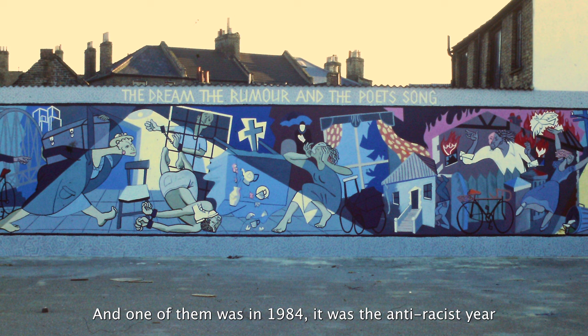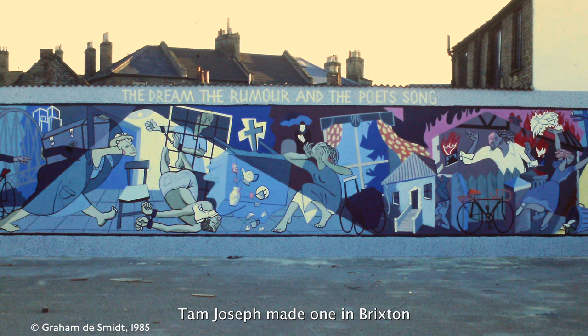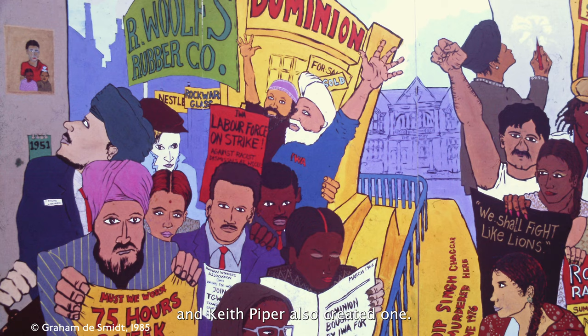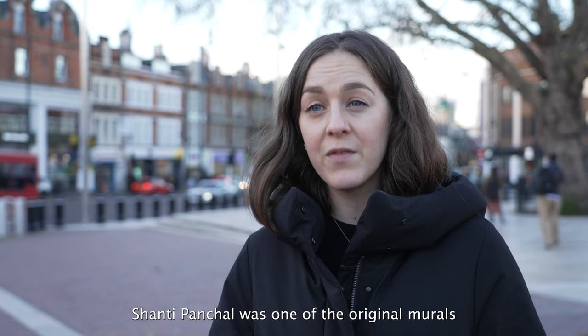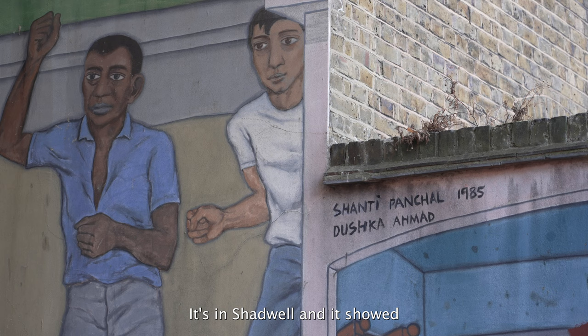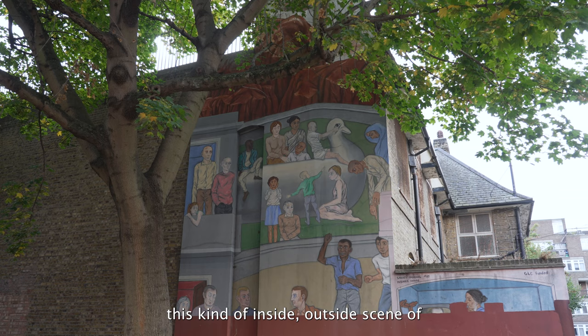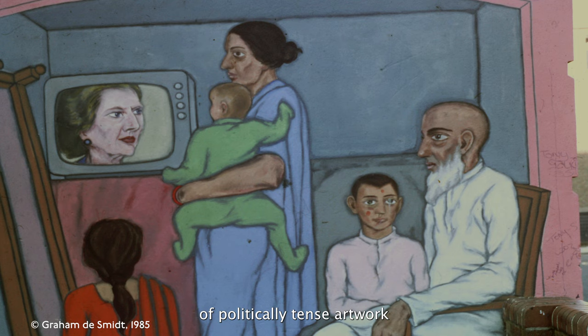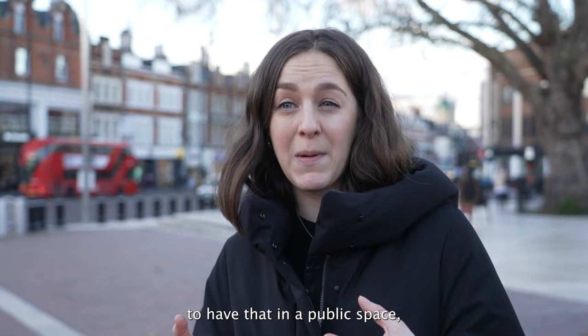In 1984, it was the anti-racist year, and four murals were commissioned. Tam Joseph made one in Brixton, just down the road. Lubaina Himid created one, Keith Piper also created one. And Shanti Panchal made one of those original murals — it's actually the only one that still exists today. It's in Shadwell, and it showed an inside-outside scene of an Asian family and the racist neighbours around them. It was a really politically tense artwork, and quite an amazing thing to have in public space.